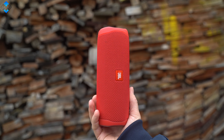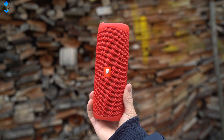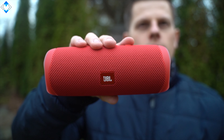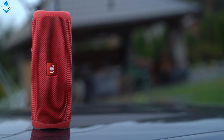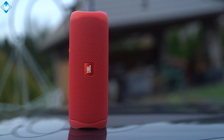I like how compact the speaker is considering the fact it can provide a total volume output of 20W. The device is also relatively light despite the fact it has a massive 4800mAh battery. On average, I could get over 11 hours of music playback, which is very close to the official claim of 12 hours.